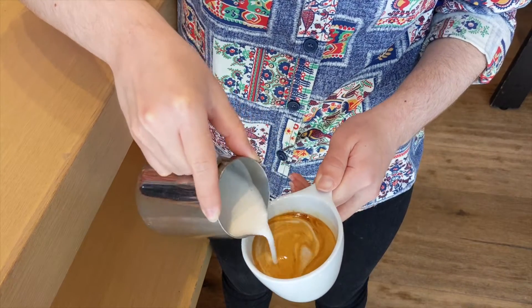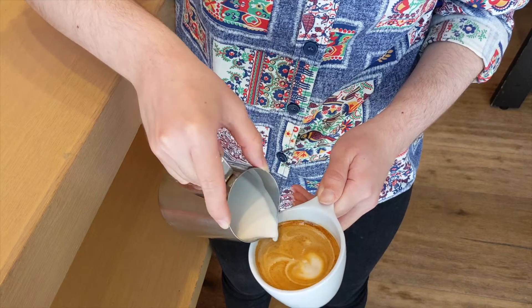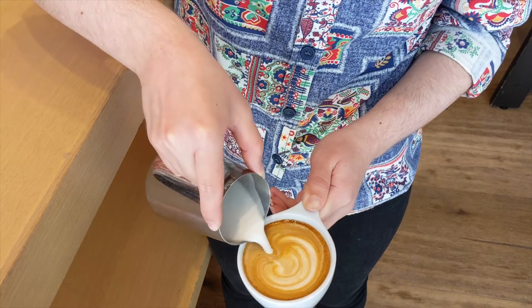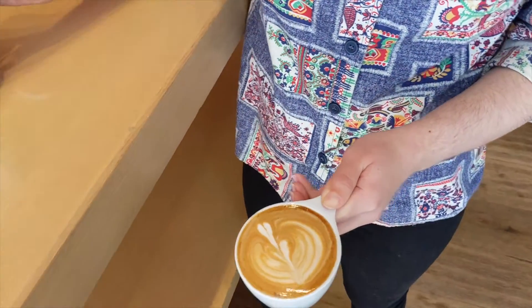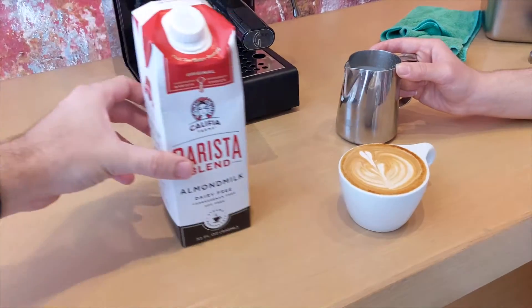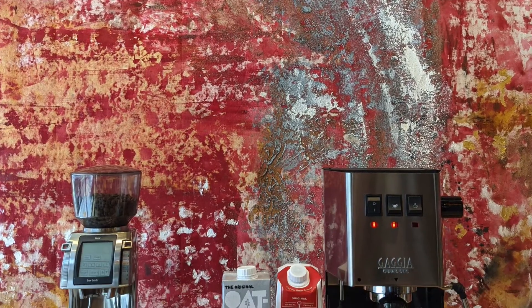Almond milk also only has about one and a half to two percent milk fat, so it is better for people who have dietary restrictions and don't want something as full fat as the other milks. You will notice in steaming that it is a bit thinner, but overall it carries a sweetness and a little bit of dryness and nuttiness that can be really interesting when paired with espresso. I hope this has helped and that you'll maybe try one of these milk alternatives next time you're in the cafe.